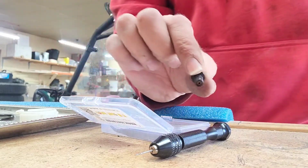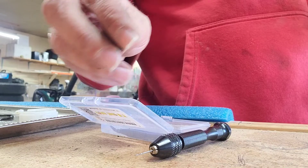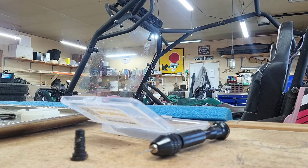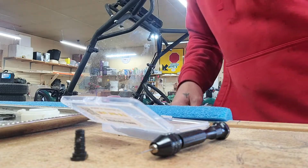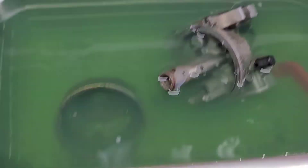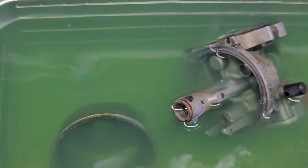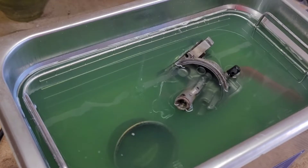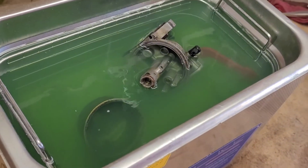Awesome. That right there would keep you from having a bad day with these little snowblowers. I just want to show you — see all those little white flakes floating in there? That thing had water in it. Be careful — water is not your friend in these things.